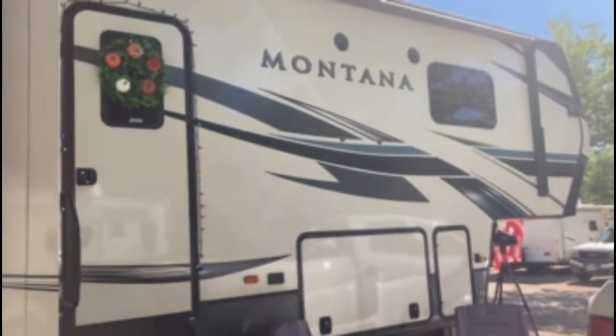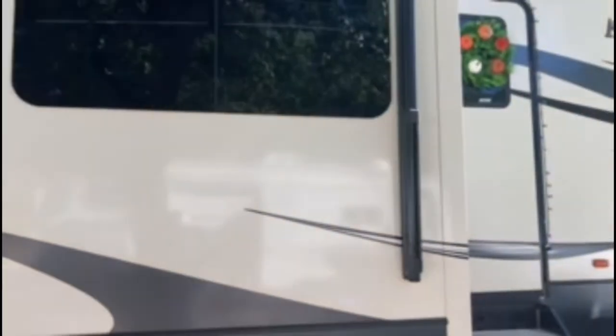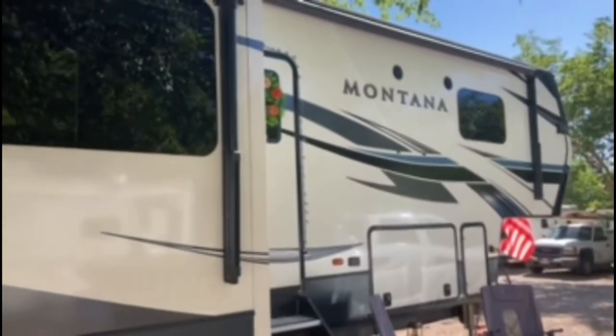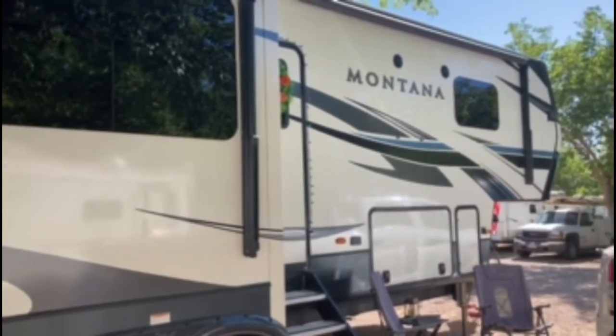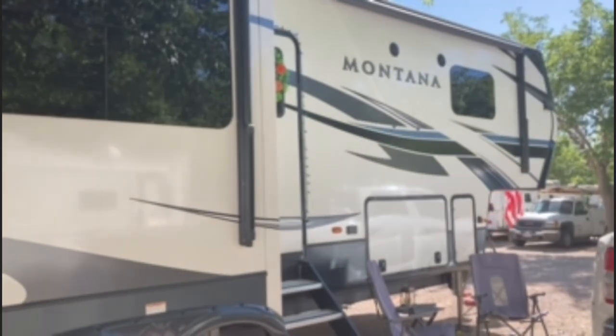I didn't really want to spend a lot of time washing and waxing this RV because it's big, and we feel like this was a good buy. I would check it out — if you can fit it into your budget, it's well worth it. Talk soon.